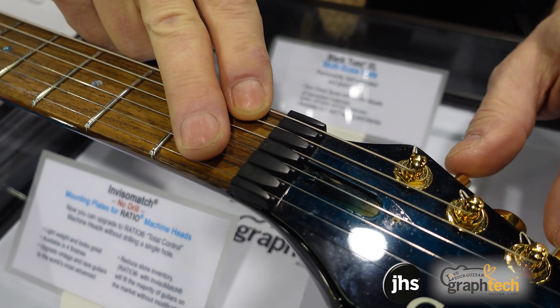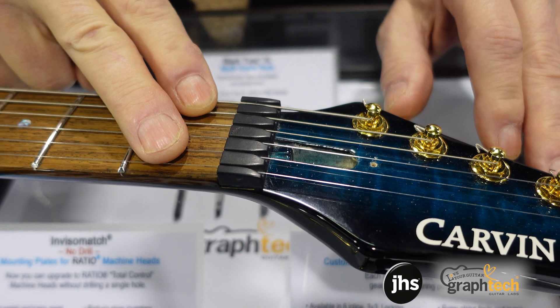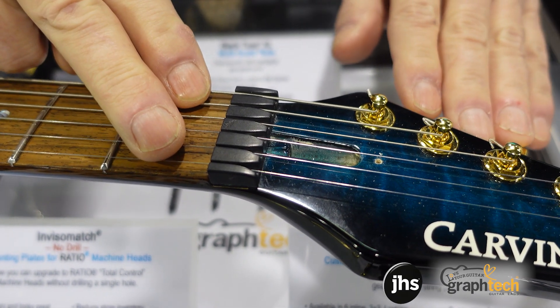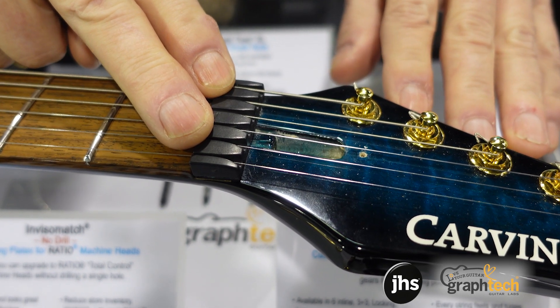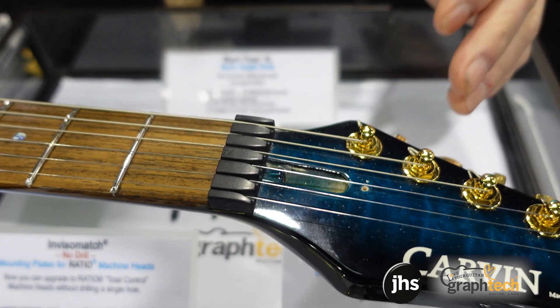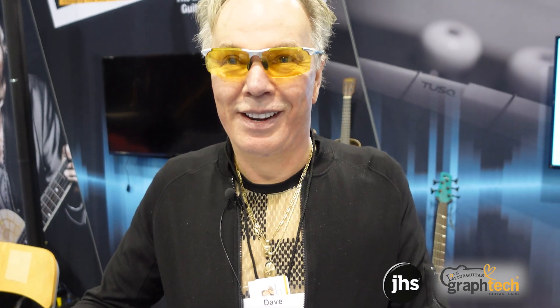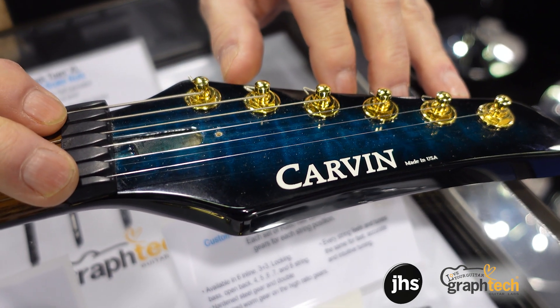When they first came out with the lock nut, there was no such thing as locking machine heads. Then after, they came out with locking machine heads, but they never quite got together. So the Unlock Nut, especially combined with locking machine heads, you can do your big whammy bar dive tremolos. You can also use your machine heads to tune, which is like heaven. The Unlock Nut gives you the ability to use your machine heads and stay in tune.